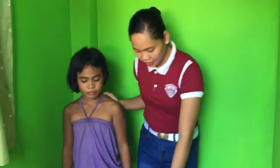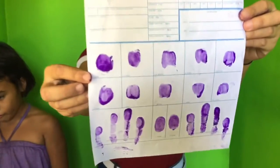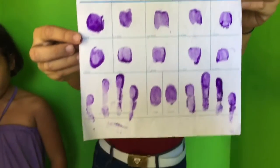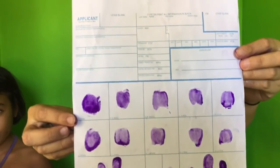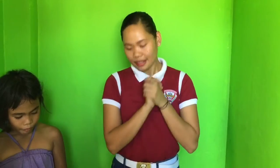Now this is the finished product of the fingerprint. That's it. Thank you for watching. That's all.